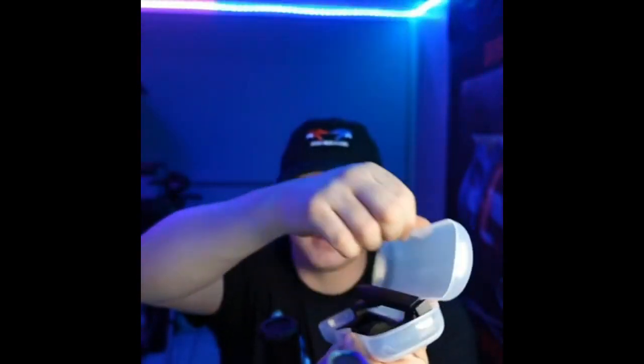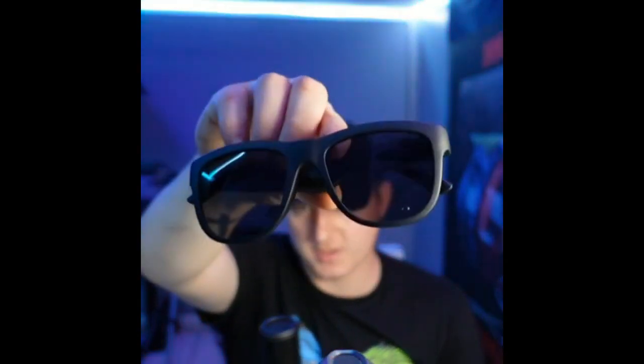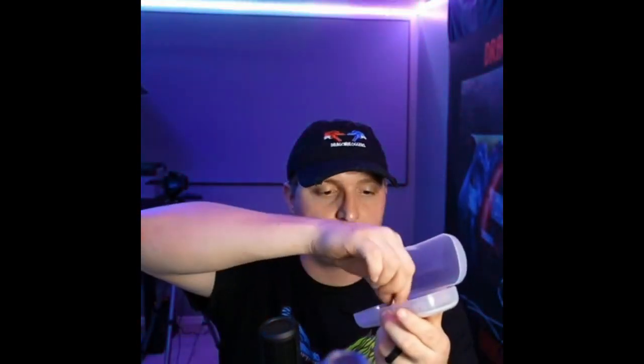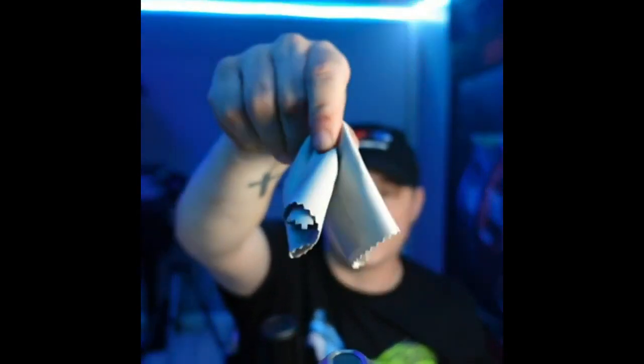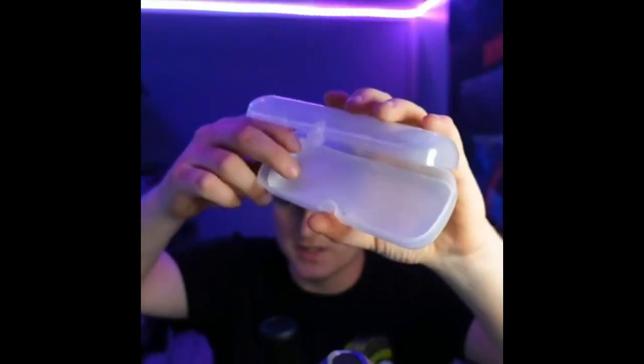The carrying case feels pretty solid, it's pretty thick. Let's go ahead and open that up — you will have the sunglasses themselves right here, which are kind of in that Wayfarer style, looks pretty neat. You're also going to get a little cleaning cloth, and the bottom of the case is actually padded, so that looks pretty nice. Let's go ahead and take a look at the sunglasses.